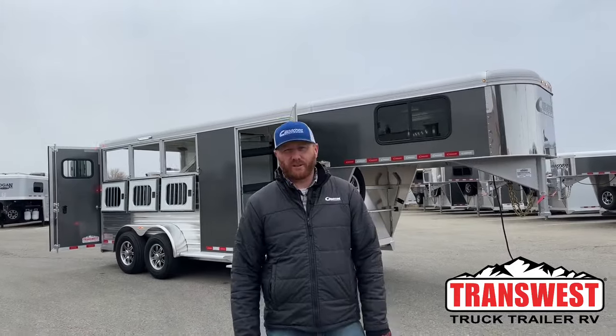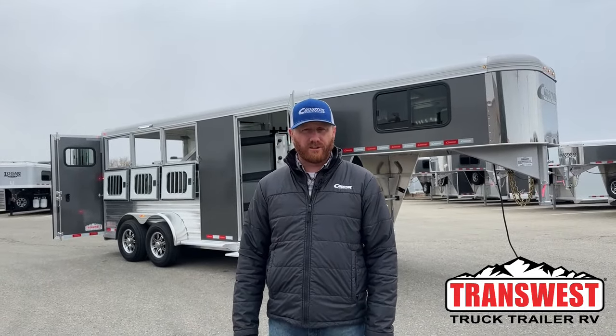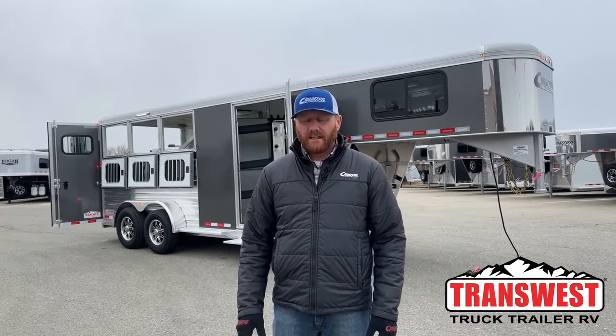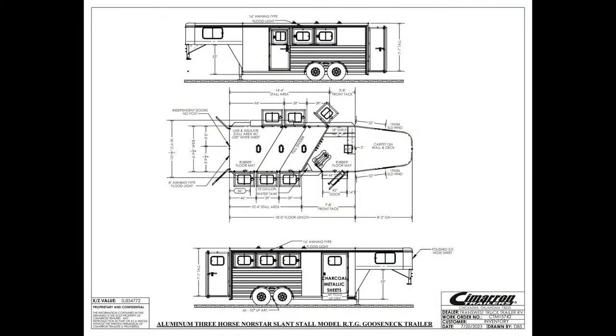Hi, I'm CJ Elmerick with TransWest Trek Trailer RV in Frederick, Colorado. We've got a brand new Cimarron Northstar 3-horse gooseneck sitting behind me. This is a 2024 model. Let's go ahead and take a look at the drawing — I'll show you how this trailer actually lays out and give you some specs on it.